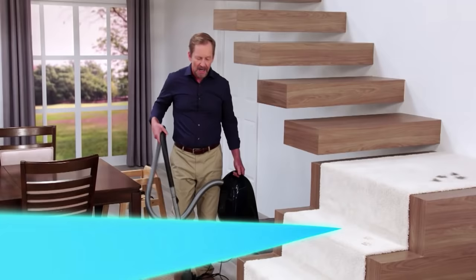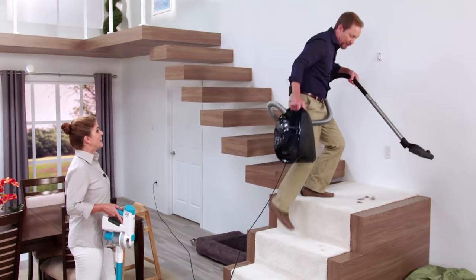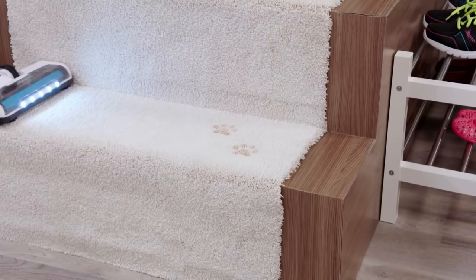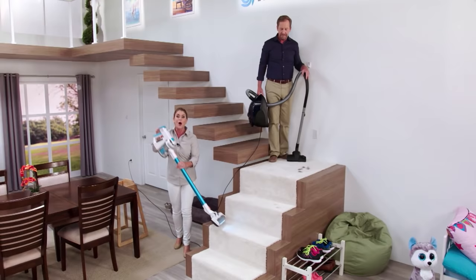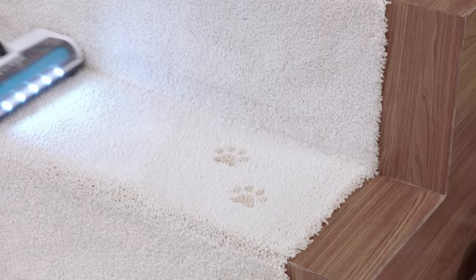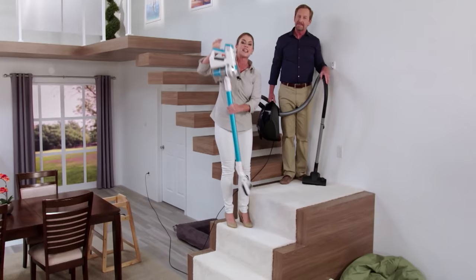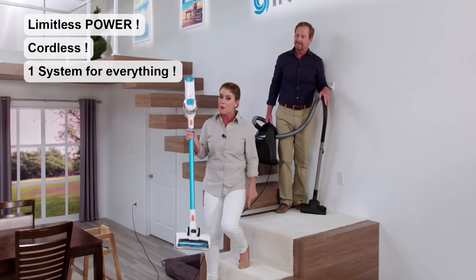With the Invictus, doing your stairs is so fast and easy — just one pass and you're going to get all the messes. Imagine going up your stairs with one hand — it's so lightweight. So no matter if you're doing pet messes, dirt, allergens, even pet hair, nothing is going to be a match for the Invictus because this is limitless power and portability in one compact, lightweight device.